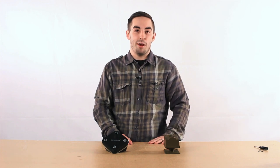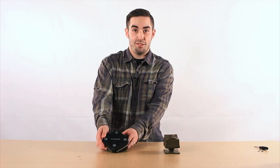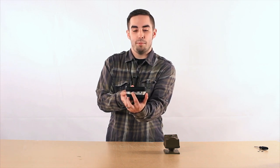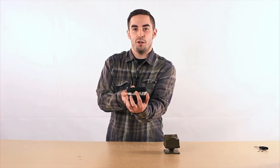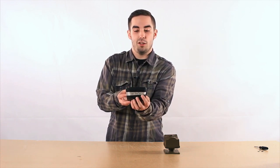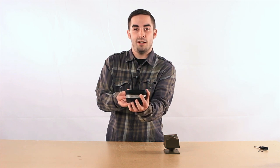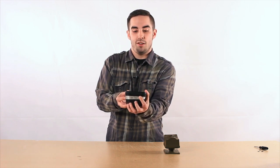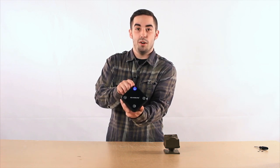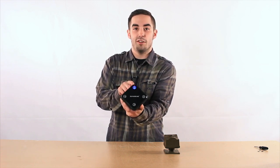Now that both of your devices are powered up and ready to go, we can begin the pairing process. The first two things you want to do are locate the on switch on your receiver, flip that on, and also ensure that your volume is turned up. On the other side of your receiver, the next step is to locate the learn button and hold this for a few seconds, or until your zone 1 LED starts to blink. Once that starts to blink, your receiver is in learn mode.